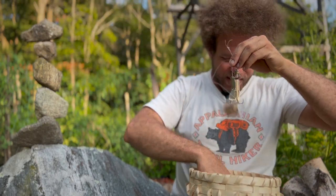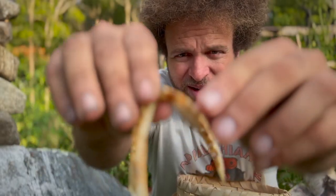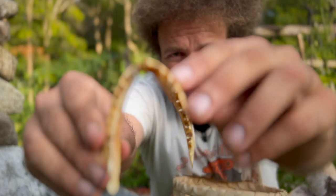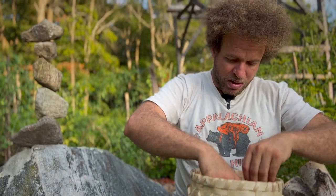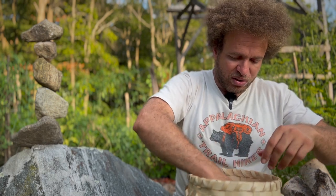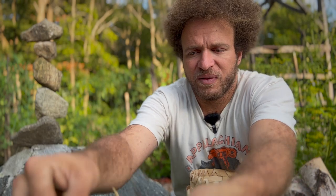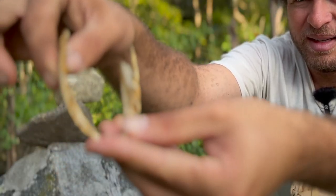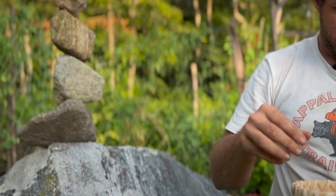I also have some jaws of the fish that I ate there. You can see this is a trout jaw — a nice sized trout. And I have jaws of a pike. Like this. Pretty sharp teeth. This was a big pike, actually. Very cool.